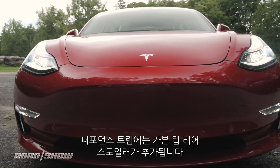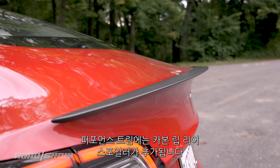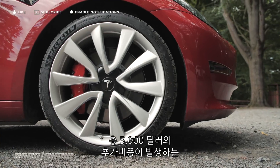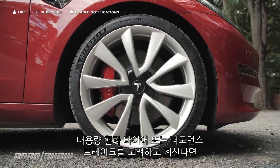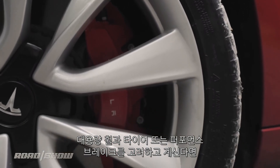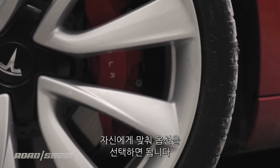To differentiate the performance trim, you get a little carbon lip spoiler on the rear, and that's about it — unless you pay $5,000 for the bigger wheels, tires, and performance brakes, an option fitted to our car here that you will definitely want to take if you're considering one of these cars for yourself.